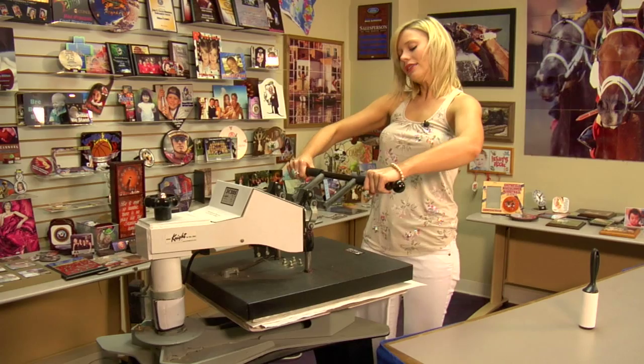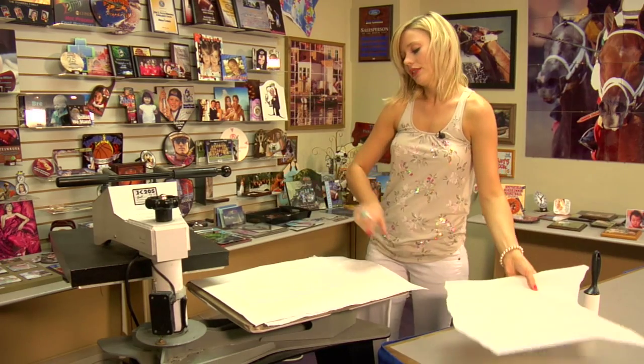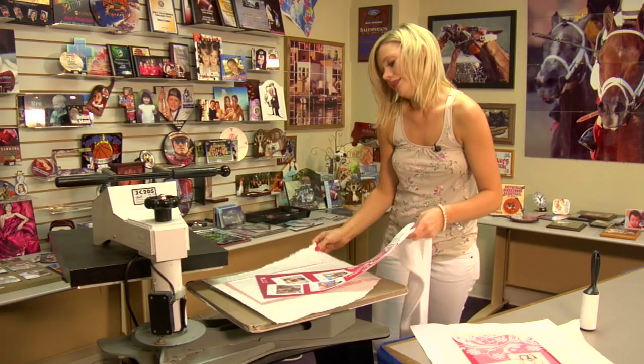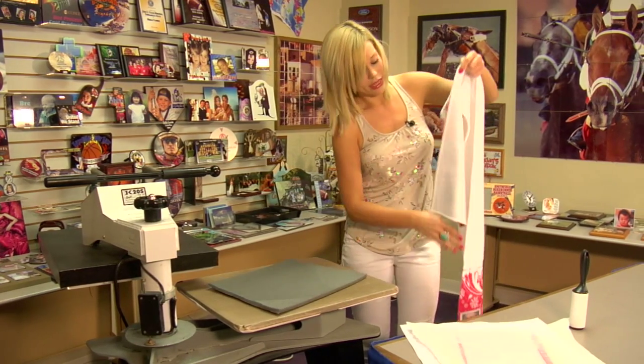That sound means we're done, so we're going to lift and swing away on our press, remove our top sheet of protective paper, and peel back on our transfer. You can see all the ink that would have gotten soaked into our vapor foam kit, so it's a good thing we used that.